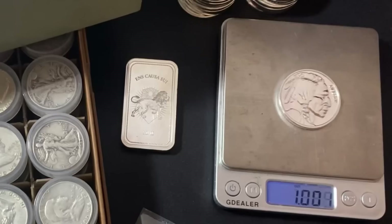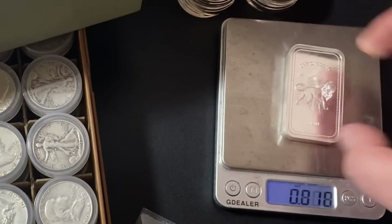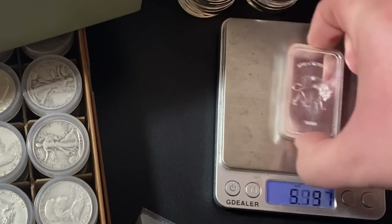I got a scale out here, and as you can see, the silver rounds do weigh just over a troy ounce, so that's great. And the silver bar is over five ounces — in fact, it looks like we got some free silver: 5.033. Not too shabby — I'll take that every day.